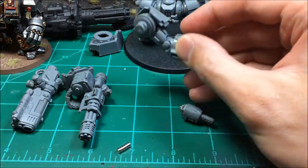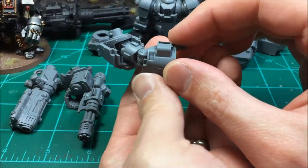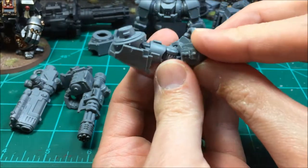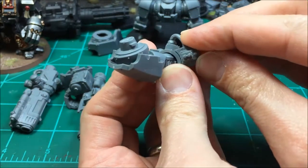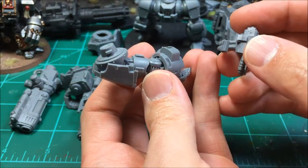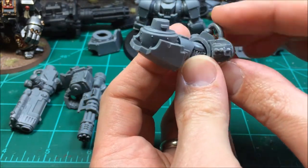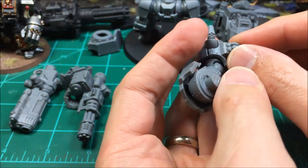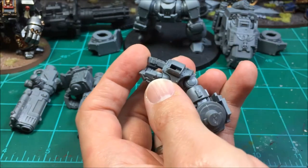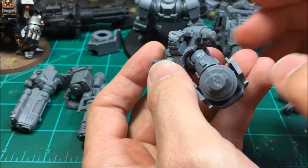I'm also going to be magnetizing this arm as well. Both weapons actually fit right in that hole, so I'll be putting a magnet here and here using 1/8 inch magnets for a proper hold. Once drilled out, everything will just clip right there. This part and the gatling gun fit in nice and tight so they don't really need a magnet.